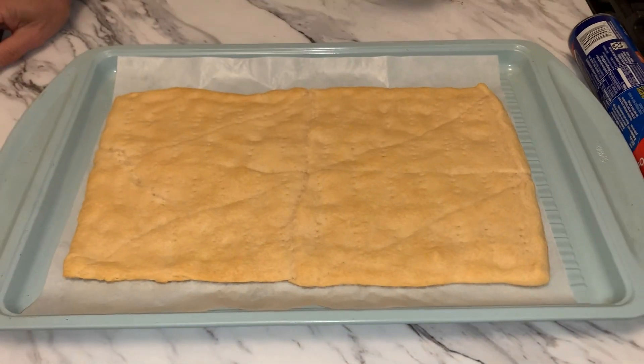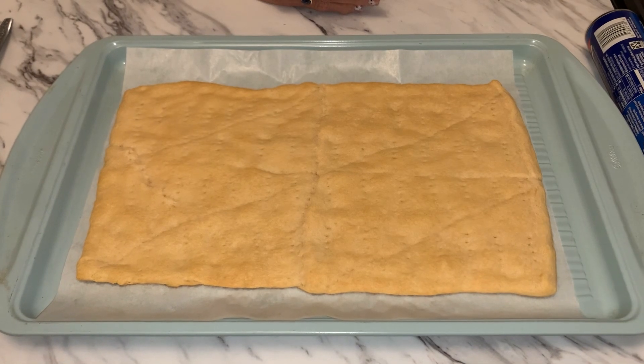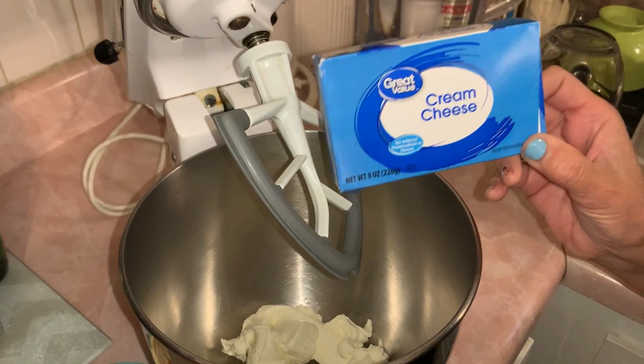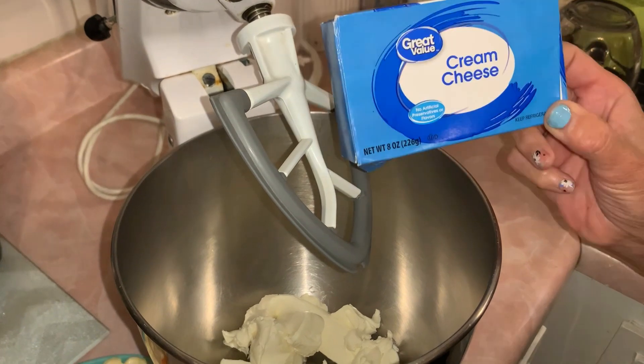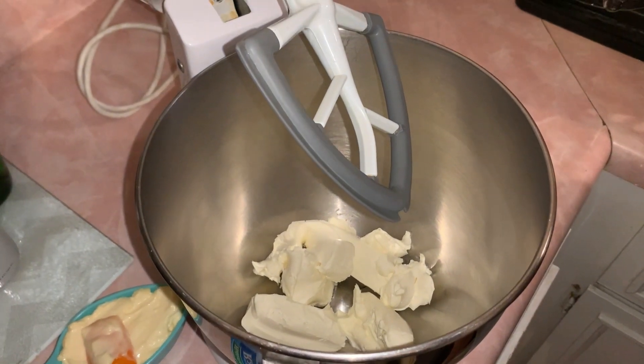Here it is — it's all cooled and ready for us to make the topping so we can put our vegetables on top. You're going to need one eight-ounce package of cream cheese. I had it out for about an hour and it is softened. We're going to cream that for about 30 to 40 seconds.